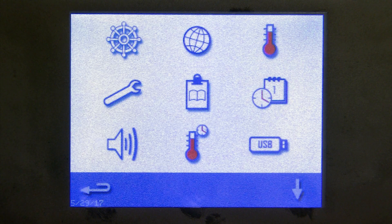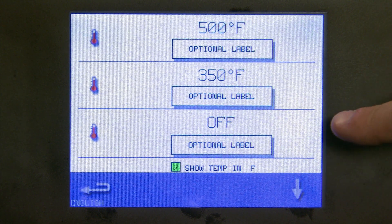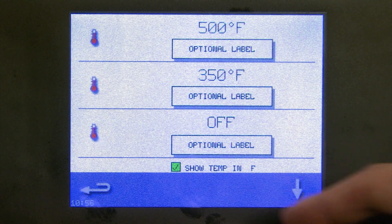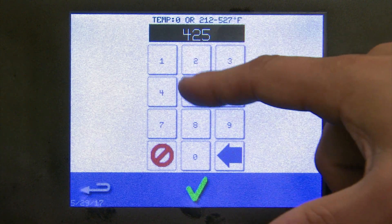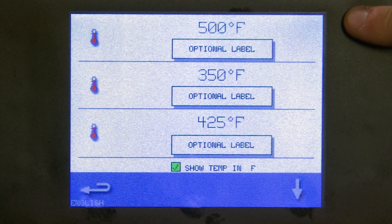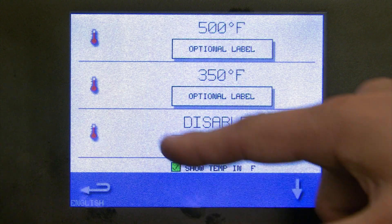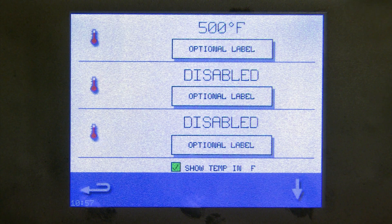The globe icon is for language — if you wish it to remain in English, no step is necessary. The thermometer icon controls the temperatures that pop up when the oven is first turned on — what we refer to as operating temperatures. Currently I have 500 degrees, 350 degrees, and a standard microwave button. You can add or change one — let's pick 425 degrees, hit the green check, and now when I turn on the oven I'll get options for 500, 350, or 425. If you wish the oven to preheat to a temperature without selecting one, disable the ones you don't want — if only one temperature is visible, there's no need to select when the oven is turned on.